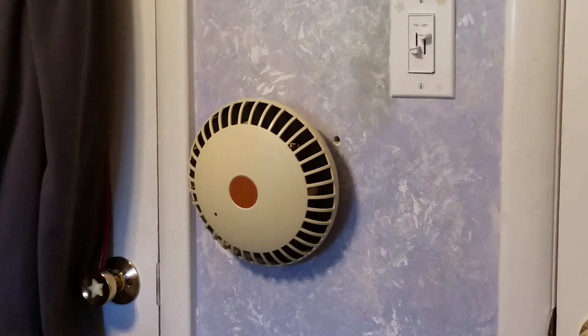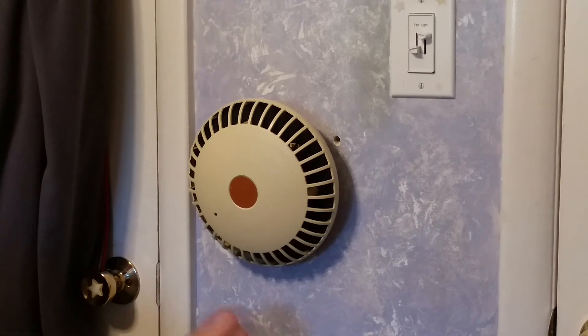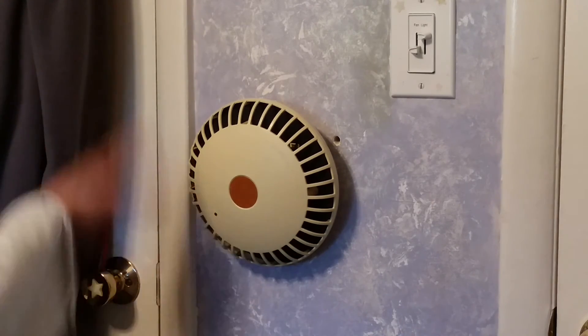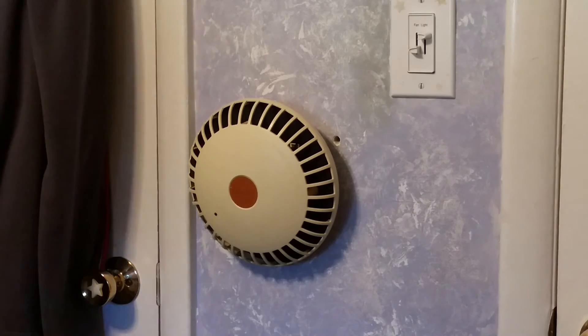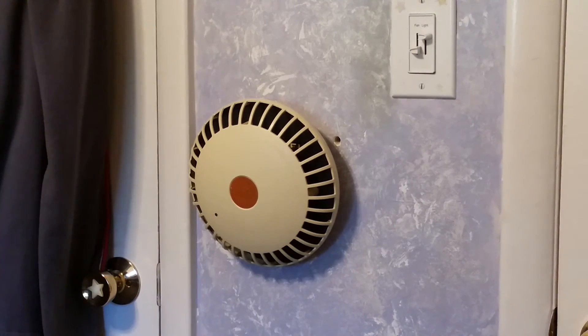Alright, are we ready? Here we go. Okay, there you go. So that was the test of the Teledyne Waterpix smoke alarm.